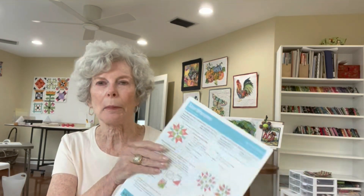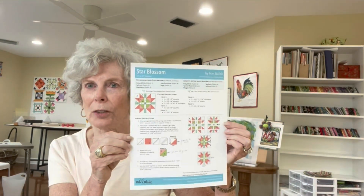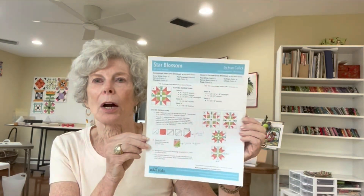Good morning, Judy Letabo here from The Quilting Bee in Maslin, Ohio. We will be working on Block 9 of the Riley Blake Design Challenge, and this one is called Star Blossom.